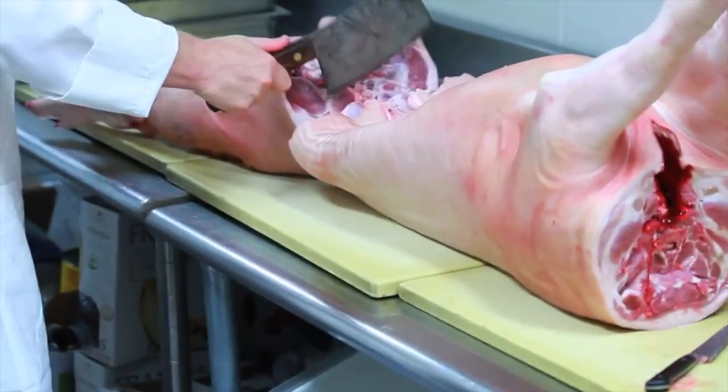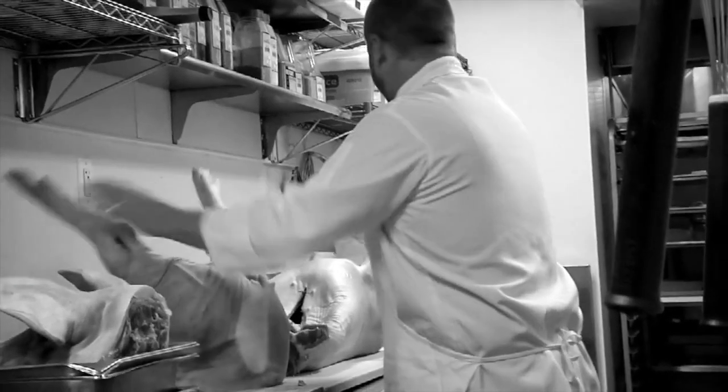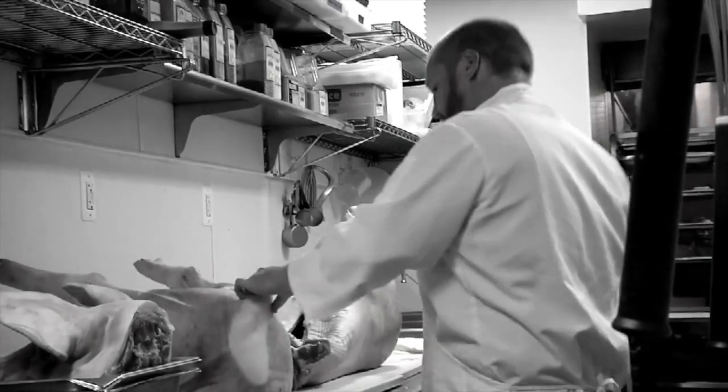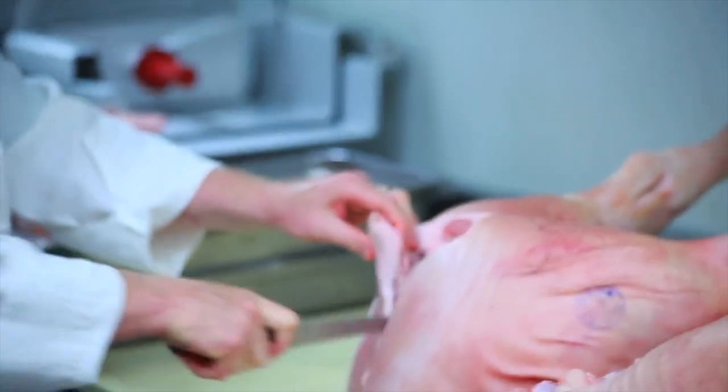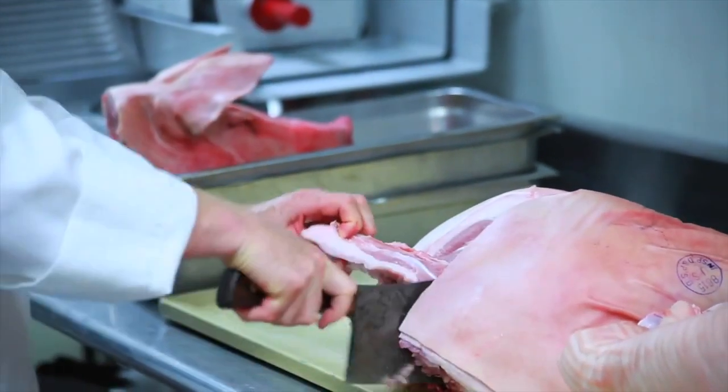We'll utilize everything. Back legs — same thing as with the neck, we're just gonna bust through that spine. You've got the two back legs here. We're gonna cut through that tail, and we'll use the tail, the feet, and the head for ragu.